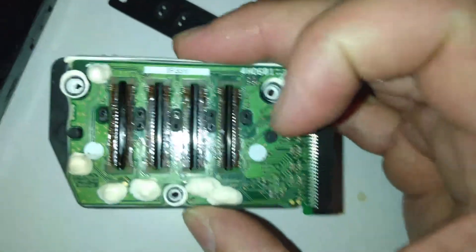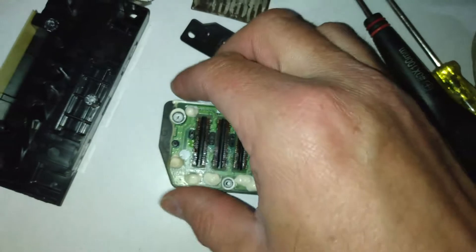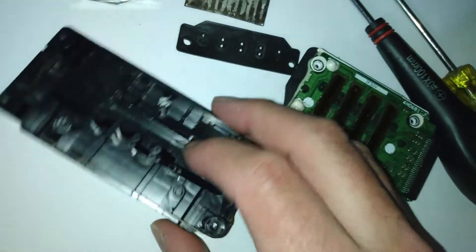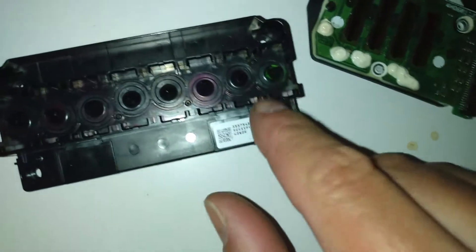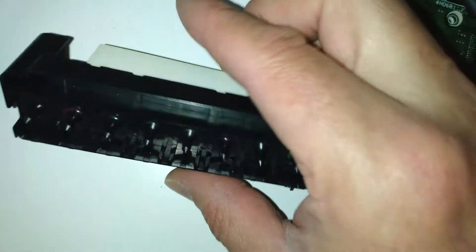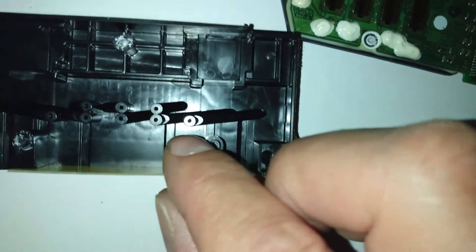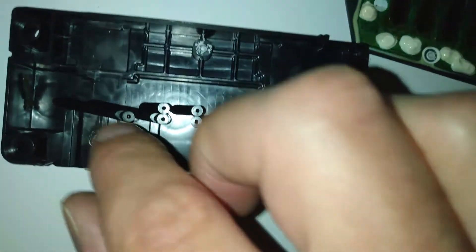I don't think it would ever have become unblocked with any kind of fluid — it was that badly blocked. Anyway, that case part there actually seems to flow one, two, three, four, five, six, seven, eight — eight different nozzles. But when you turn them over, they sort of blend together on three of those in the middle, which is quite interesting.